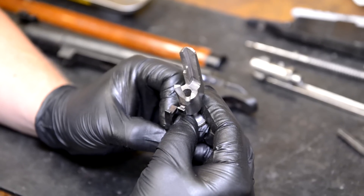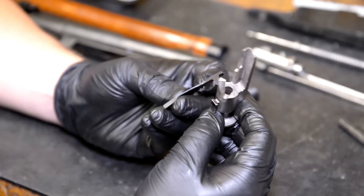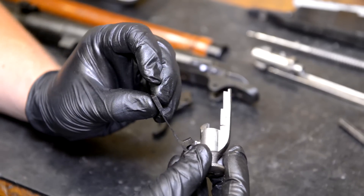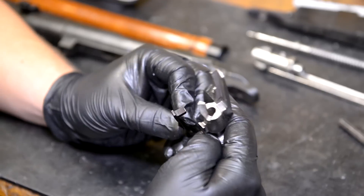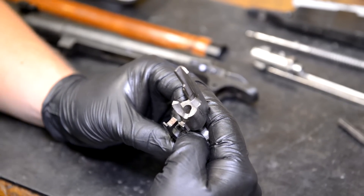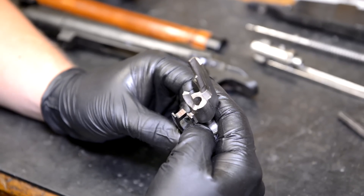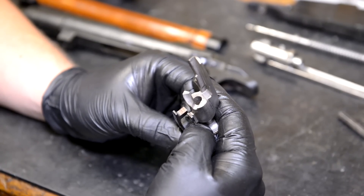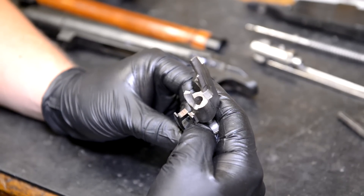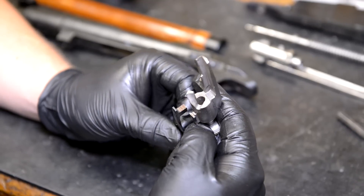We're going to pull it apart and see where those wear patterns have developed against our Sharpie marks. What we see is not much - there's not really any engagement occurring against these surfaces like we would think. What we're going to do is take a little bit off the top of the sear. The reason this trigger job is such an easy one to do is that if you mess up, I'm going to show you a way that you can actually correct the problem very easily.